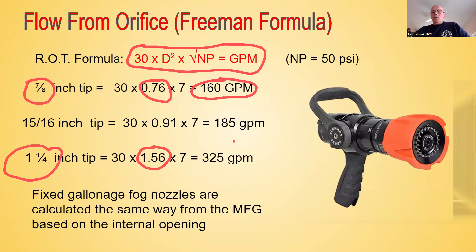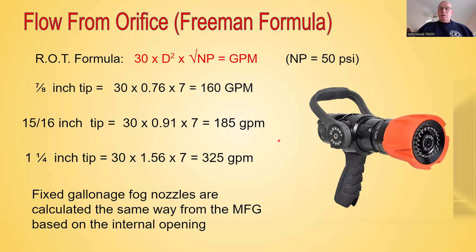Fixed gallonage nozzles, like the fog nozzle pictured here, are basically calculated the same way from the manufacturer. Internally there's an orifice, so the flow is based on the internal opening. As the user or the authority having jurisdiction, you can specify the nozzle you want — for example, a 150 GPM nozzle at 100 PSI nozzle pressure — and that's what you're going to purchase.